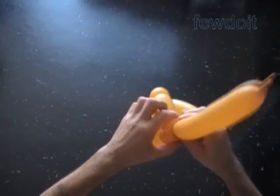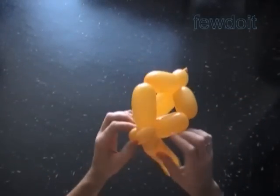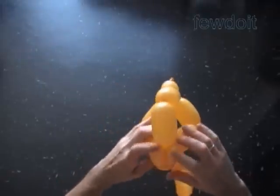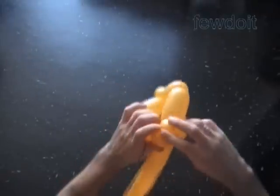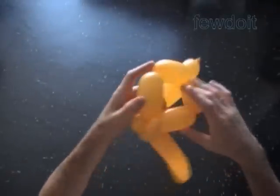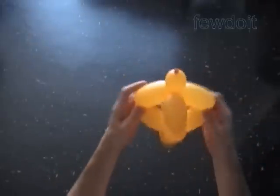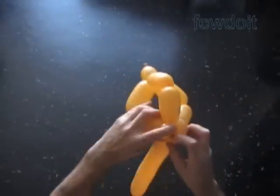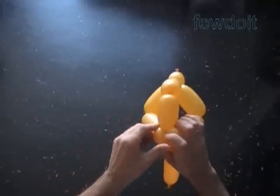We use the Pyramid as a base to make heads of different animals. So you can choose different color balloons to make the Pyramid, and then use a different color balloon to make the mouth bubbles. In this example it's all yellow, so we try to use one balloon.